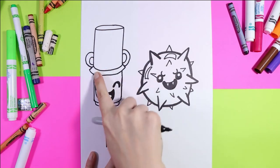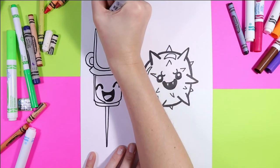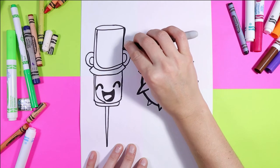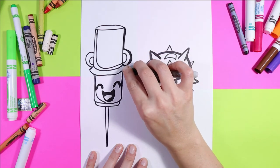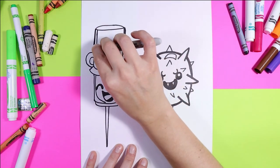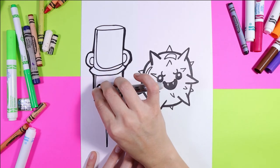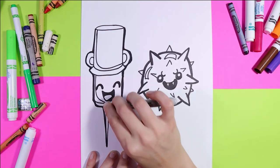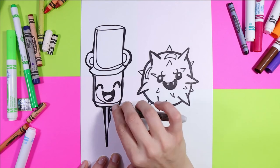We're going to draw a sweeping line down the side for where the shadow is going to be, same on the lid here. And then you can take your marker and go around the outside of the vaccine to thicken up your lines and make it stand out on the page.